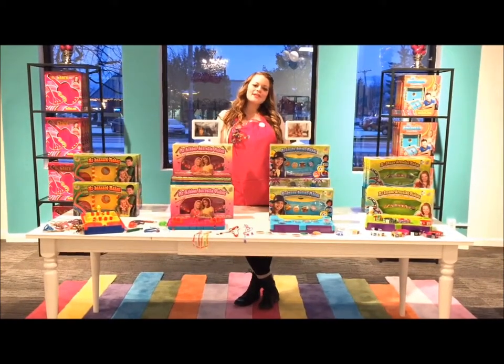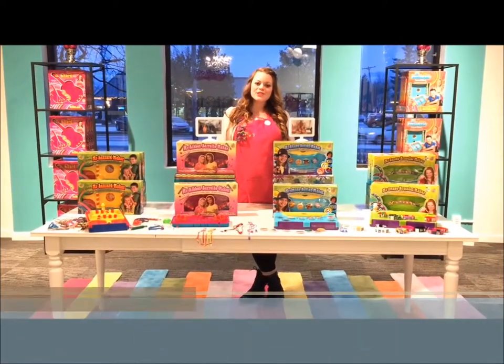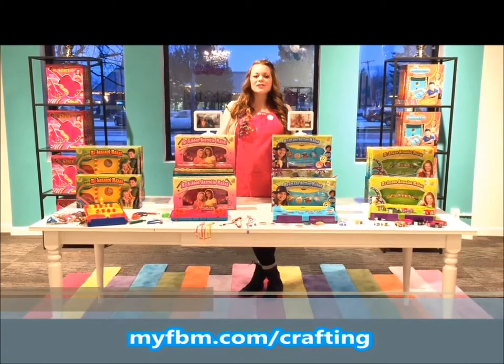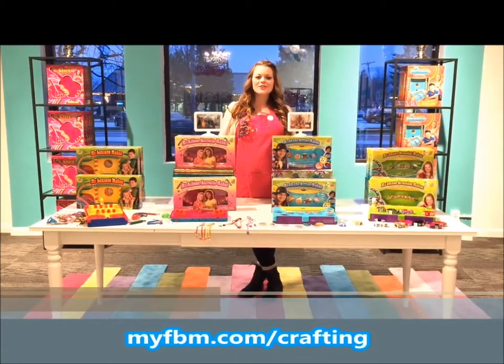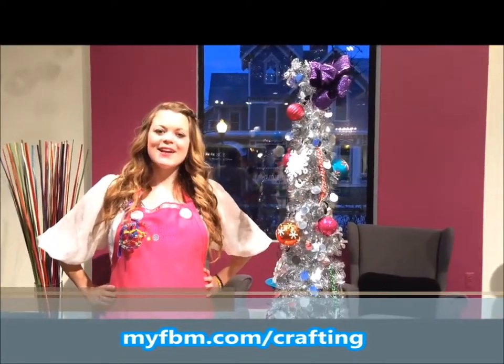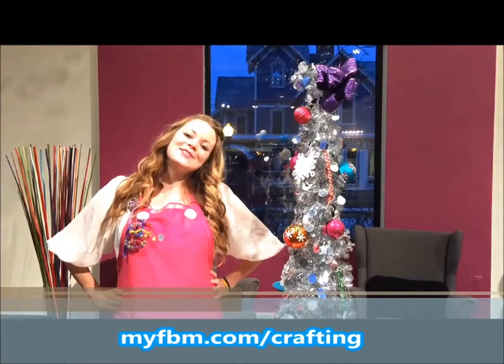I hope you enjoyed the craft we made today. If you love crafting as much as we do, make sure you check out all of our Choose Friendship products, and to enter to win the ultimate craft prize valued over $300, just follow the link below. We wish you a very happy holiday season, and always choose friendship.